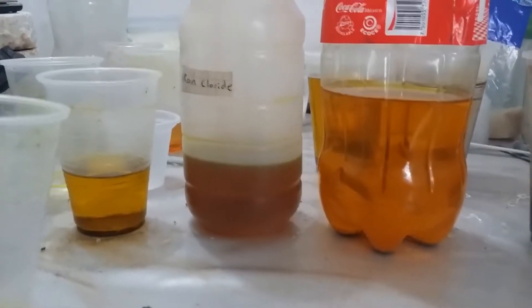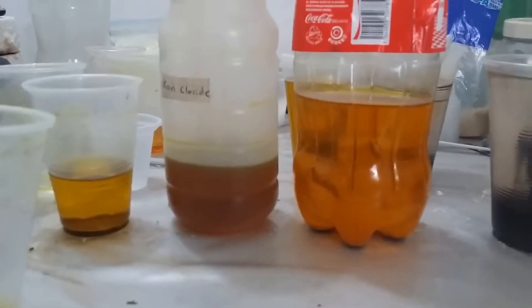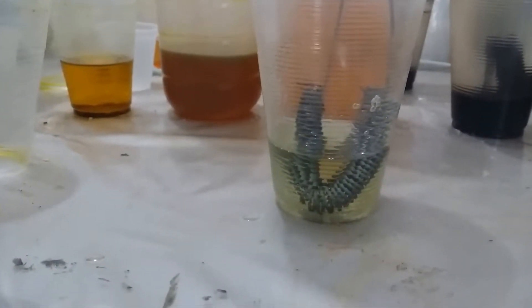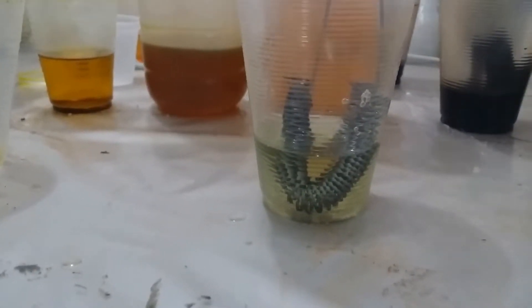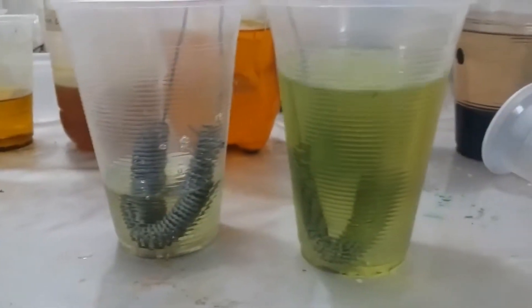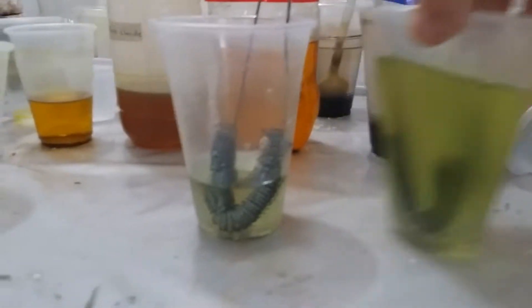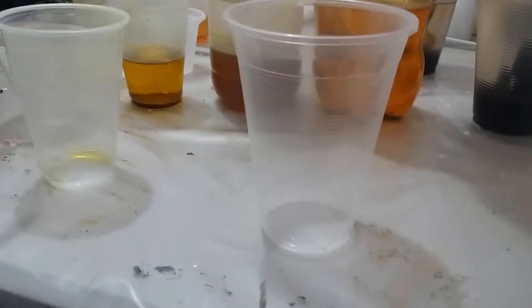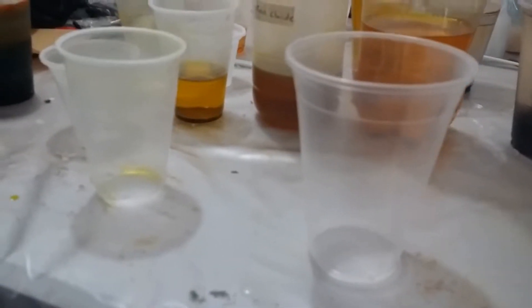They're both iron(III) chloride based on the color. If I soak the iron wire in there for a little while — it takes maybe six to eight hours — they turn green. You can see with that one there's a couple of them there; you get that green color pretty quick.